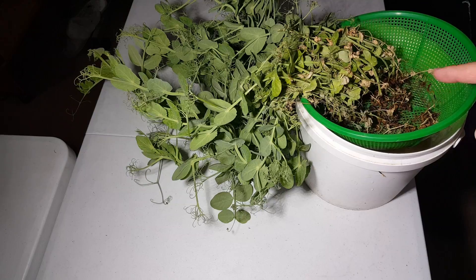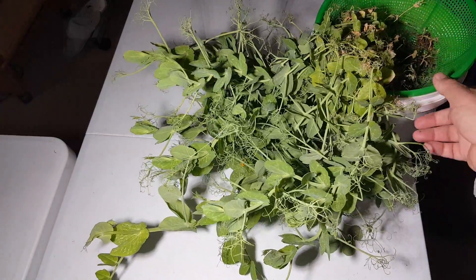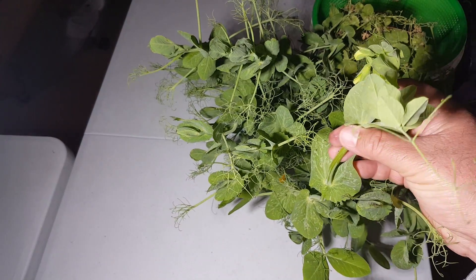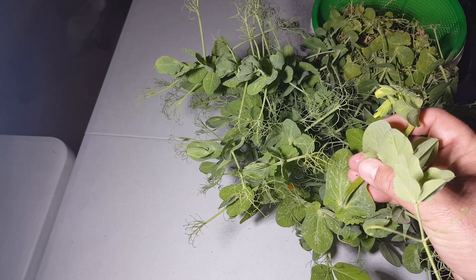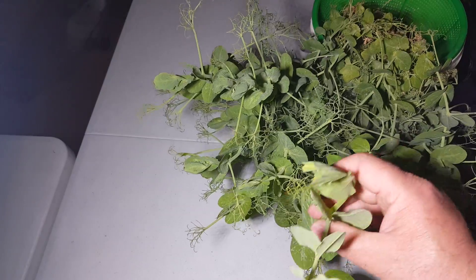You can see they have been growing really well. I have not provided them any support, and you can see they're so happy now that they're pulling the net bucket up. Also notice that some of the plants now have some buds, and soon they'll be flowering.